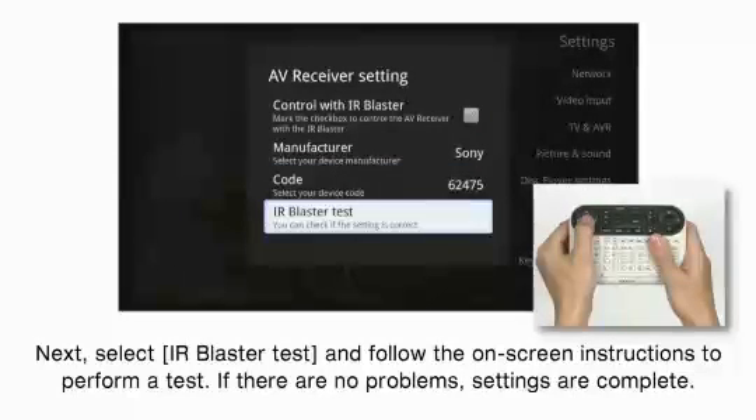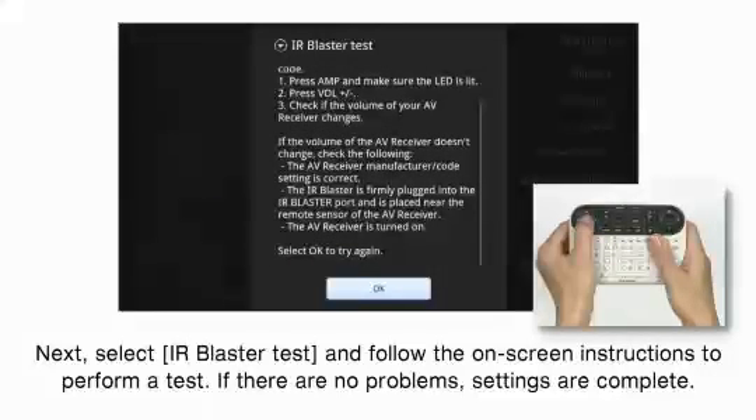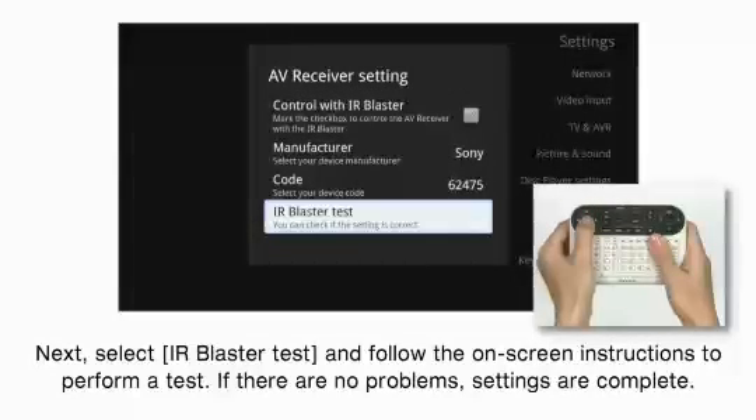Next, select IR Blaster Test and follow the on-screen instructions to perform a test. If there are no problems, settings are complete.